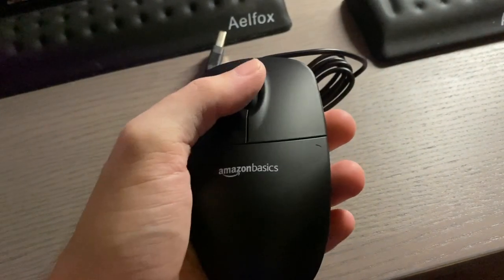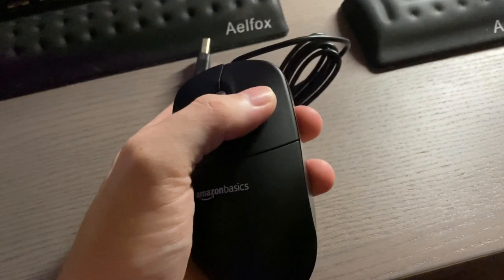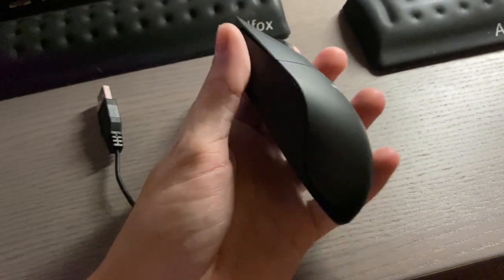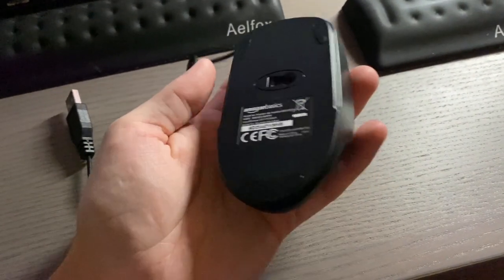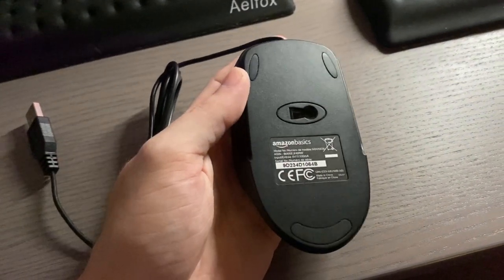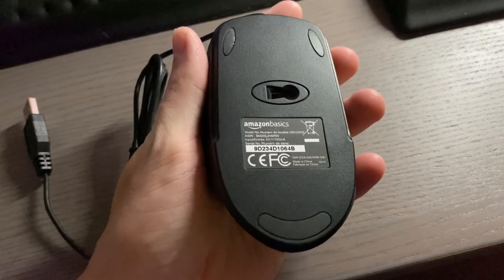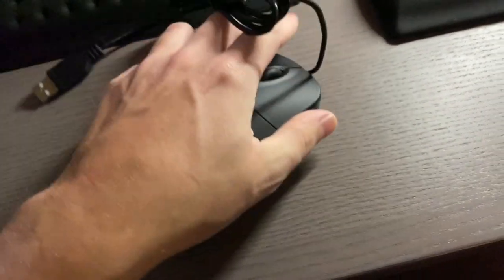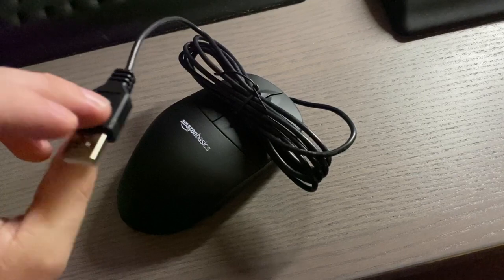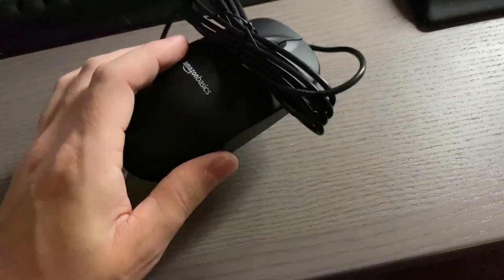It does seem to have kind of a rubbery coating on the top as well as on the buttons. You do have a nice little scroll wheel. It is a three button mouse. On the bottom it kind of looks like a keyhole, but it is a little optical window. And we have our USB-A port here. Let's plug it in and see how nice it is.